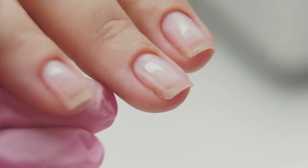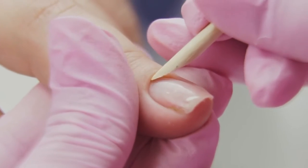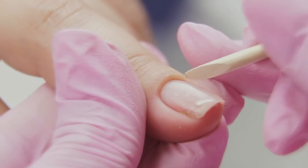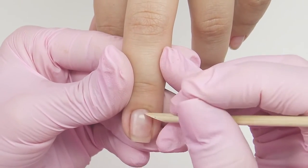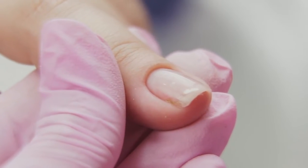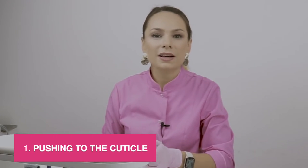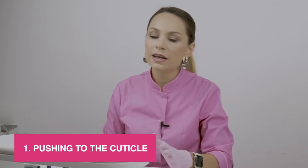Now I will show you a life hack for the color application. Before applying color, lift up the cuticle with an orange stick or a pusher — not pushing it, but lifting, opening it up. Mind that such application is just an illusion and not actually getting deep under the cuticle. There is no need for that. After that, the cuticle will get back and visually the coating will be under it. The first method is for the cuticle with a high proximal nail fold, so when you push the gel it won't touch the skin.